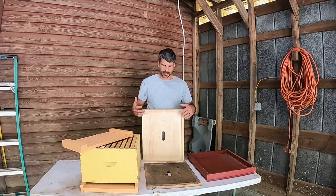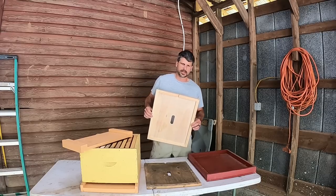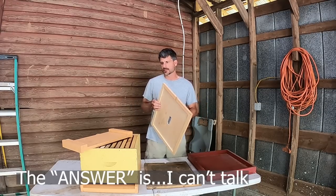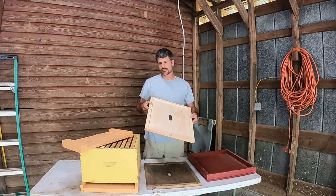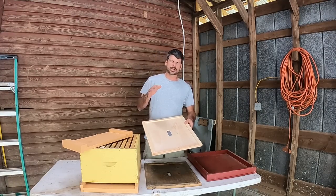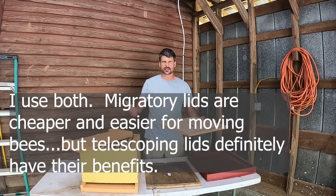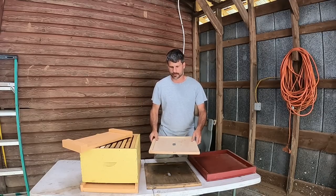First and foremost, the first question is: do I need to be using an inner cover? And the answer is it kind of depends — it depends on what type of lid you're using. We'll get into some of the other benefits of an inner cover a little later, but first we're going to talk about if we actually need it. Keep in mind I'm not advocating for any of the different types of tops for beehives; I'm just trying to tell you how the different ones work and what the purpose of the inner cover is with each specific one.